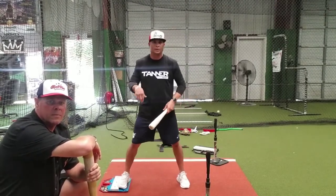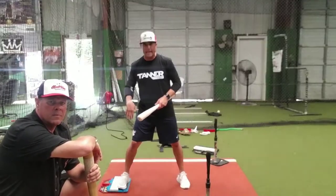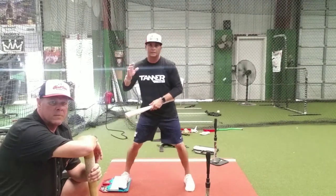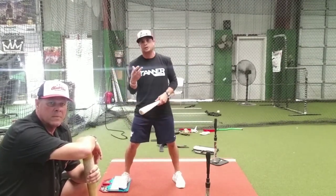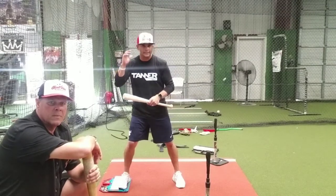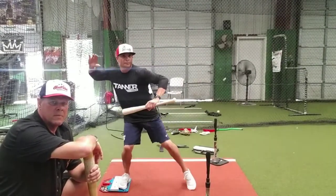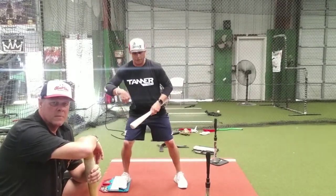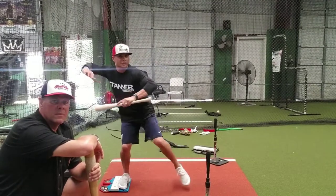Now, from that connection to the ground, you have to be able to separate in that gather. You don't want to let your body leak forward. You want to make sure that you're separating — and you're separating for two reasons. You're separating to take your hands and your foot away from each other to help keep you centered. You don't want to leave that gather.